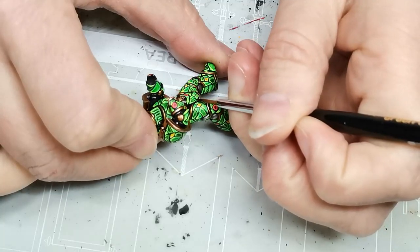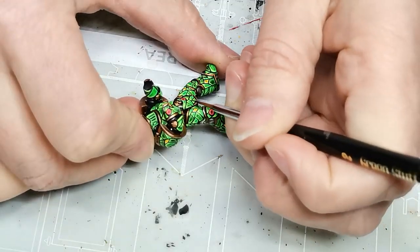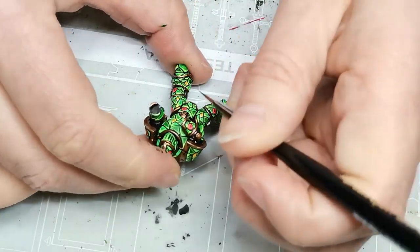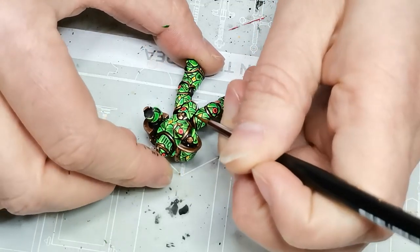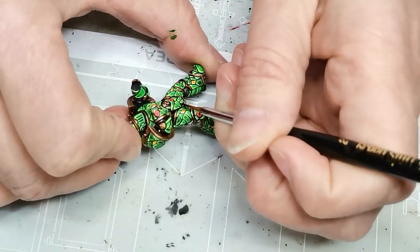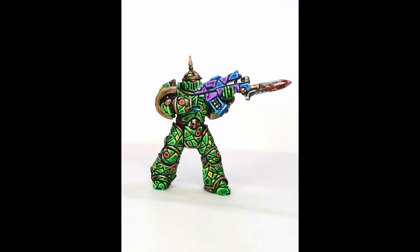After I was done with the dark outline, I decided that some of the green shapes were just a little bit too uniform in color — it was difficult to tell the base color from the first layer of highlight. So I went back over them with the same contrast paint or speed paint I had originally used to make them look a little darker, making the contrasts pop a bit more.